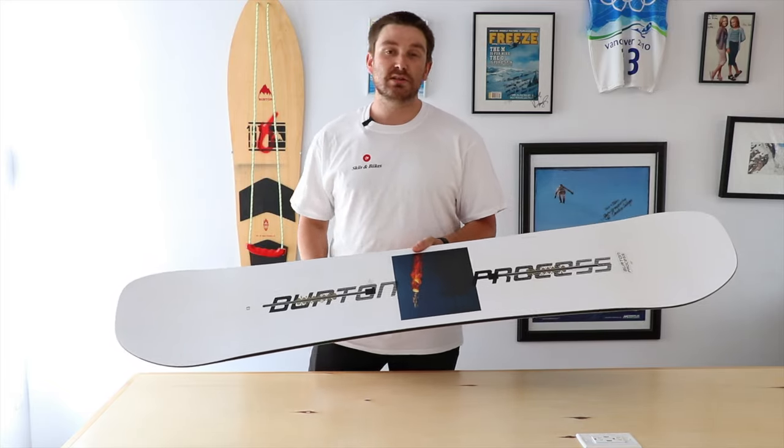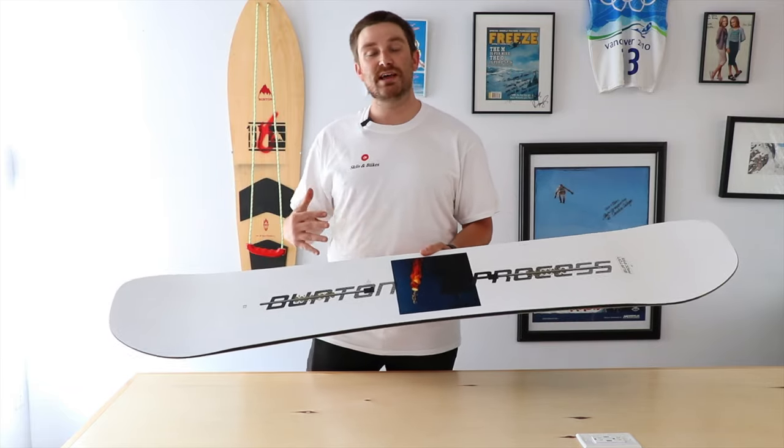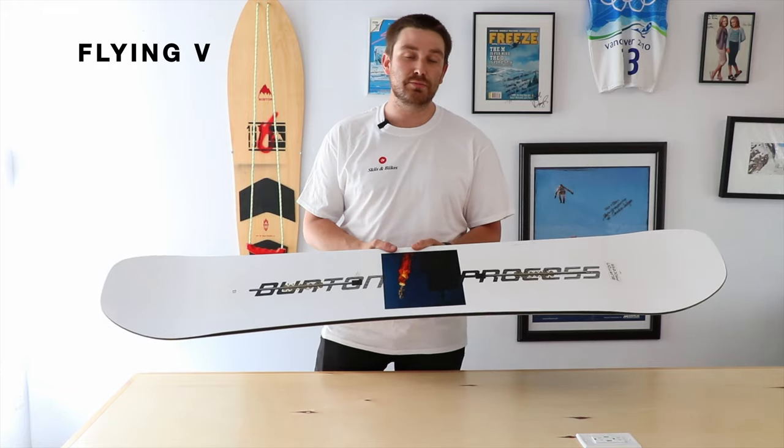If you're looking for something a little bit more versatile, a little bit more confidence-inspiring, you can look into the Flying V, which is still going to have elements of camber but is going to add a little bit more rocker into the profile too, which is going to make the board just that little bit more forgiving and versatile as well.